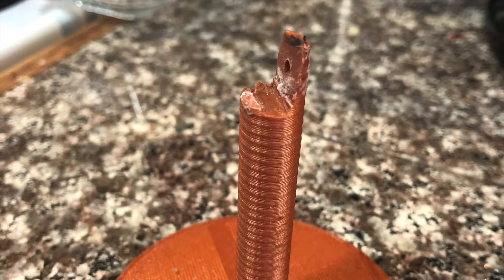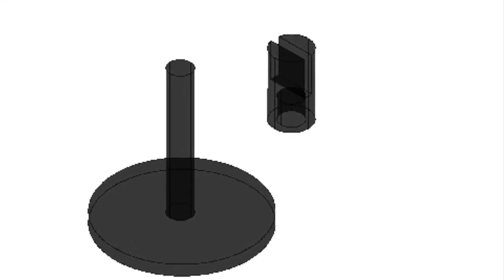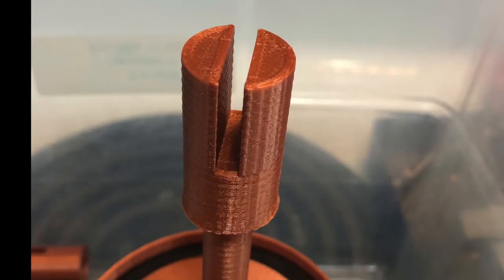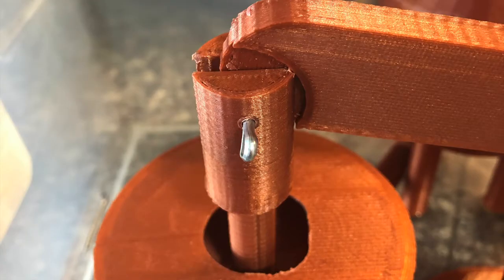One final challenge had to do with the pistons. The top of the piston shaft would break because the material was too thin. As a result, I designed a knuckle to fit over the top of the piston shaft that would attach the piston to the lever bar. This piston knuckle was much stronger and wouldn't break.